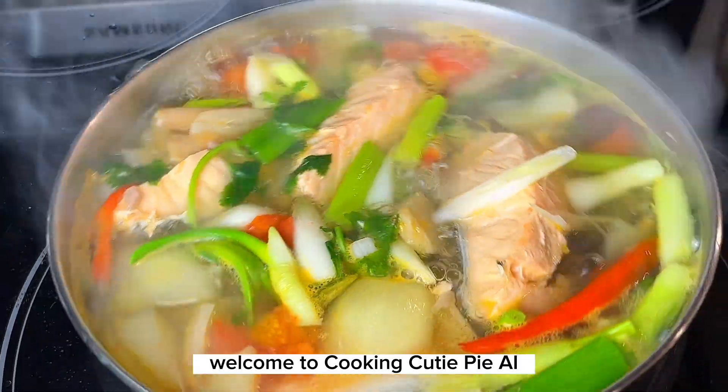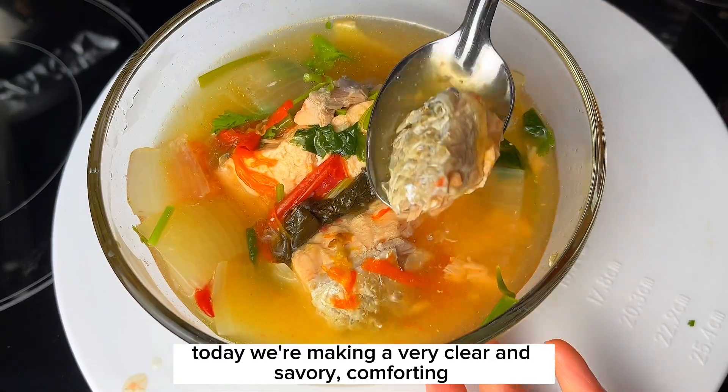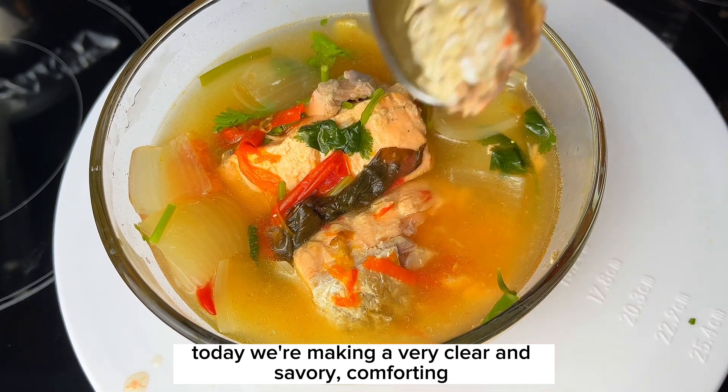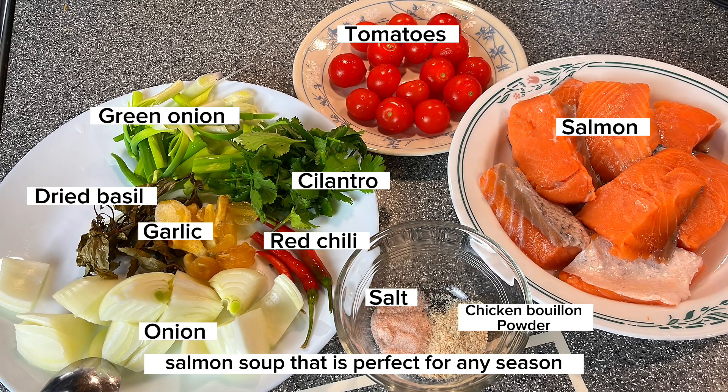Hello everyone, welcome to Cooking Cutie Pie AI. Today we're making a very clear and savory comforting salmon soup that is perfect for any season.